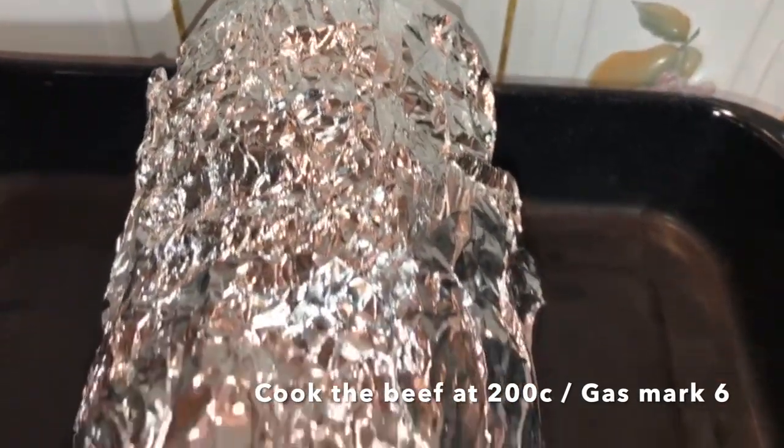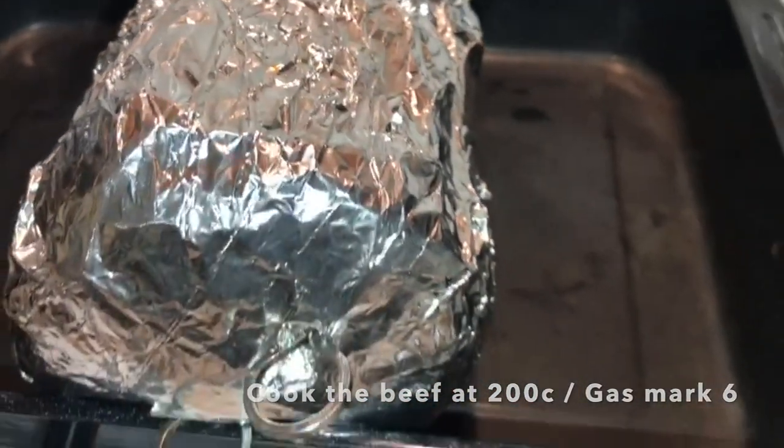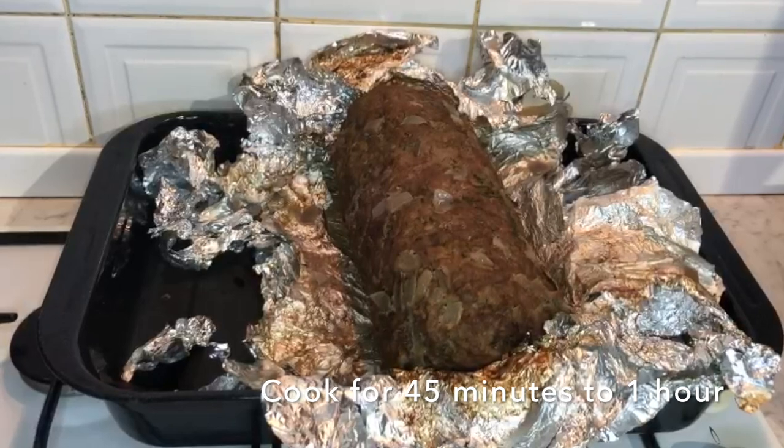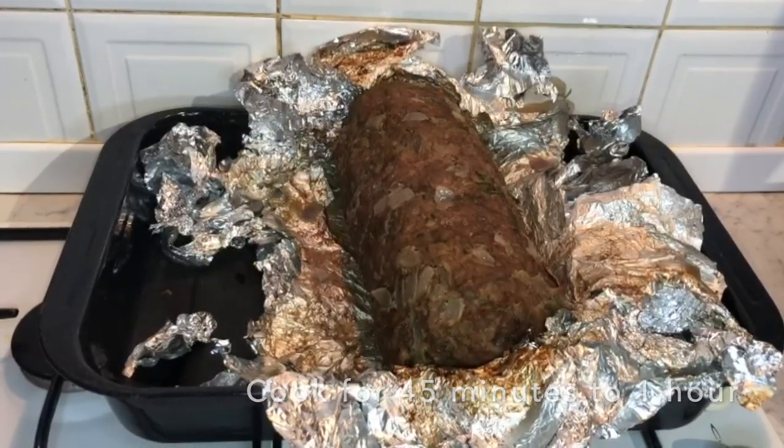Once I've molded the meat into a sort of log shape, I then get foil and wrap and seal the meat. I then use my wired skewers to poke a hole through it so that when it's cooked, it's easy for me to lift it out of the pan.